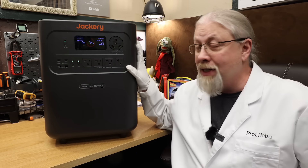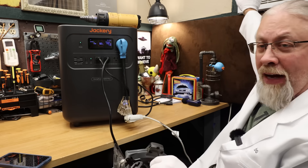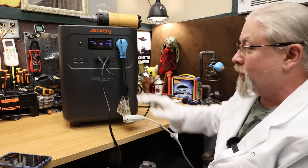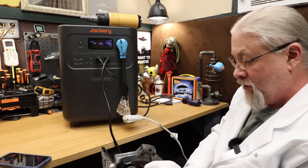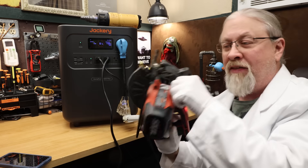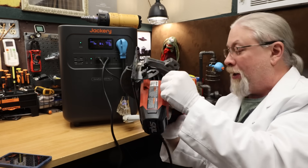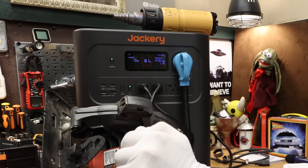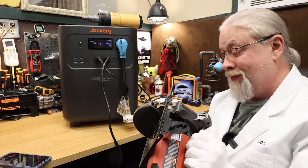For the 15-amp saw test, 5000-BTU AC test, and solar degenerator test, I decided to run all three at the same time to see if this thing can handle it. I got the 5000-BTU plugged in, the heat gun all the way up, currently pulling 1700 watts. Let's see if this 15-amp saw will trip it — we hit 4700 watts on that and it still kept going, so that's a pass.